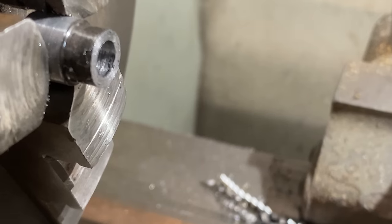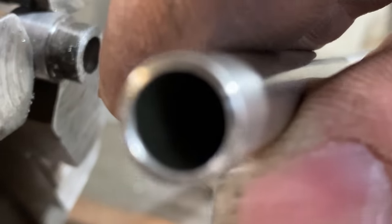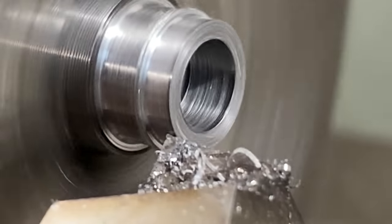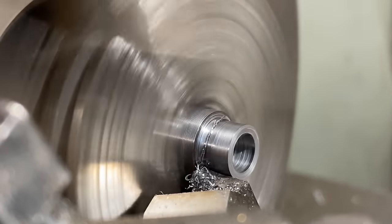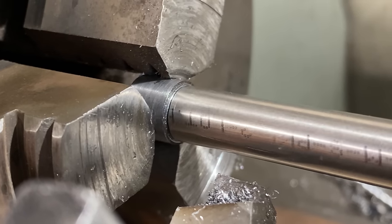With the hole drilled, the next thing I do is machine the outside diameter so it's a nice sliding fit inside the piece of tube. There we go — that fits just perfect.